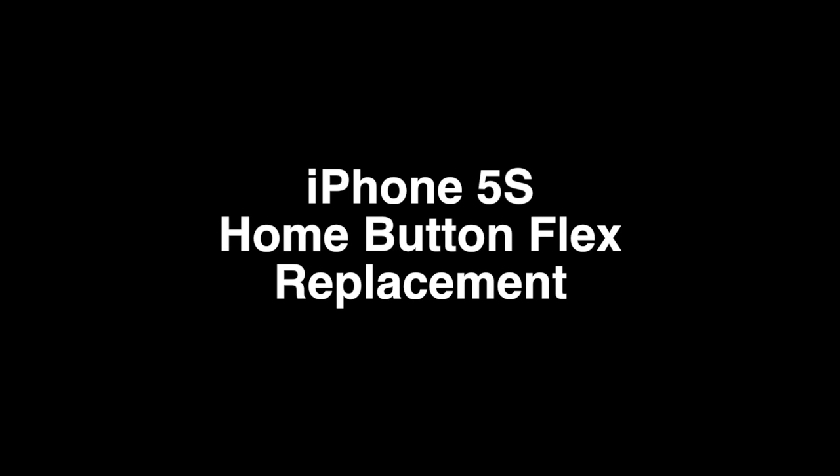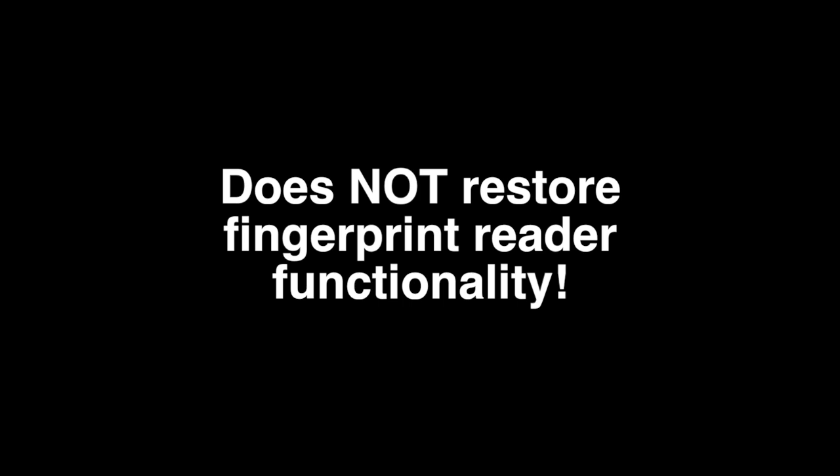This is how to replace your iPhone 5S home button flex cable. You should know ahead of time this will not restore the fingerprint functionality to your home button.